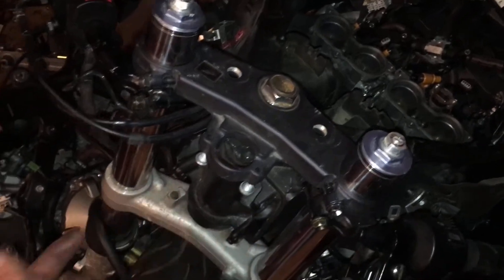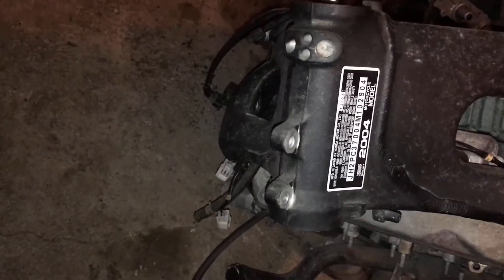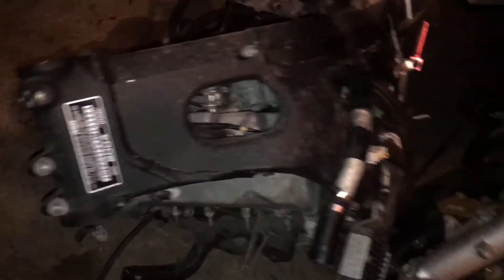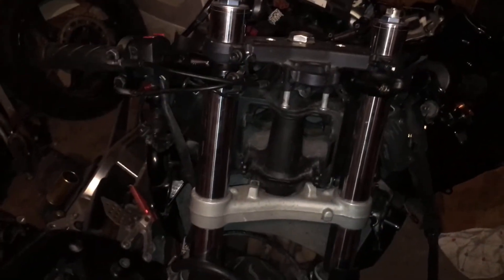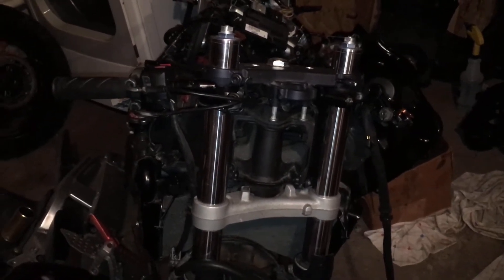I don't even know if my airbox stuff is going to fit because the Ram Air is different on this bike versus this bike. This is the front end and the Ram Air came there on the 04, and on this one the Ram Air goes in the front, so we're going to have some trouble there I'm sure. I don't know what we're going to do, but hopefully it'll work out.